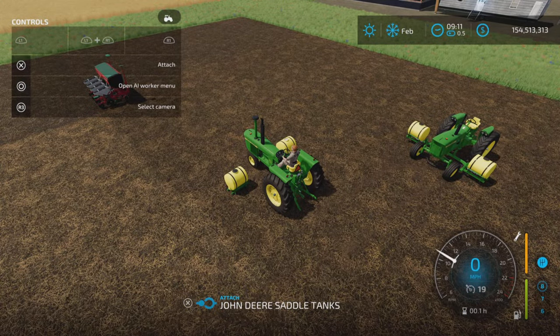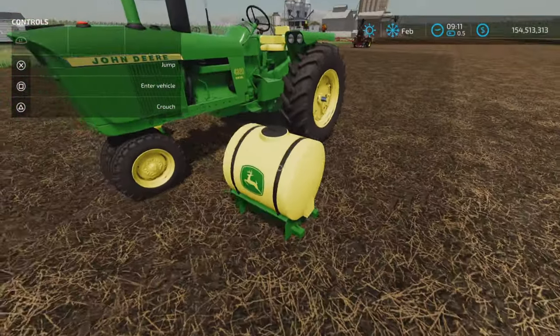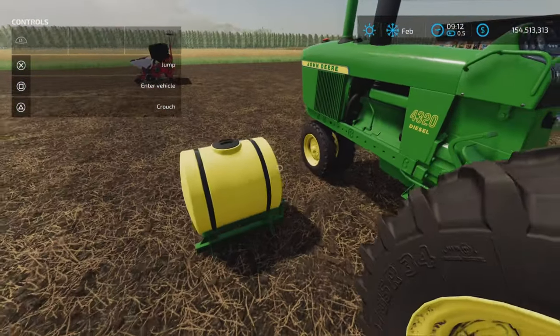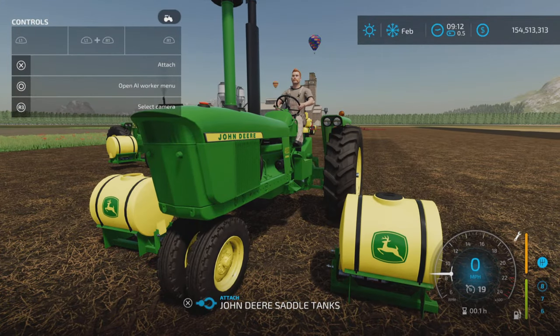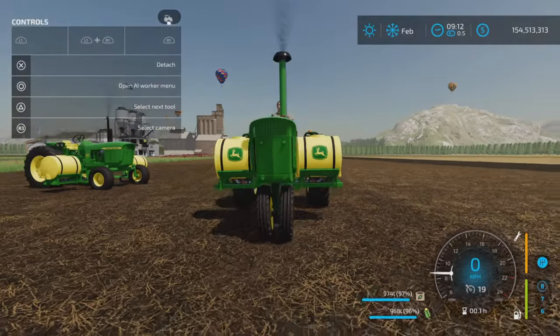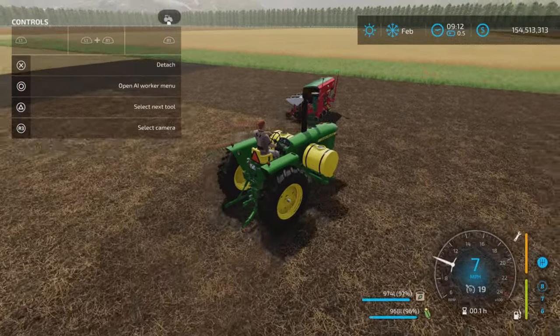You just pull up to it there. The orientation is the logo to the front, and the non-logo to the back. As you can see, you get the prompt to attach saddle tanks — press your X button — and there's where those attach on this tractor.